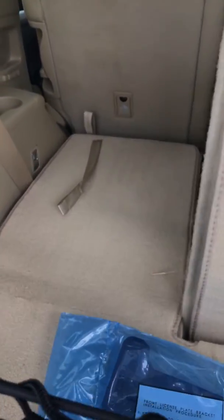Once it folds down, you get that flat space. You fold this one down as well.